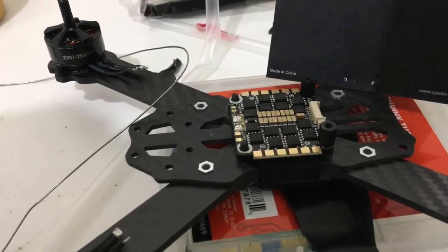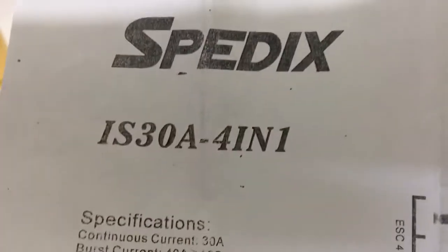Welcome to MonsterQuads. Today we're going to show you the installation of the Speedix IS30A 4-in-1 ESC.